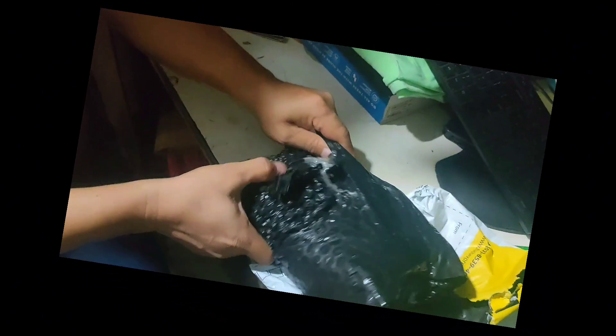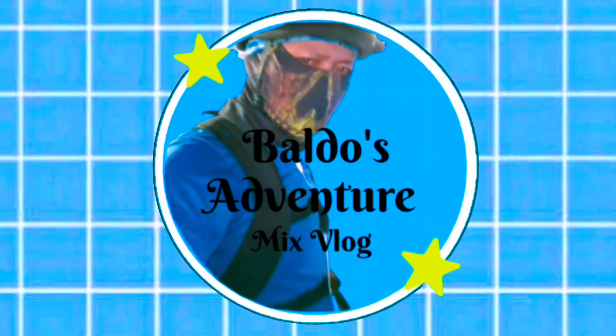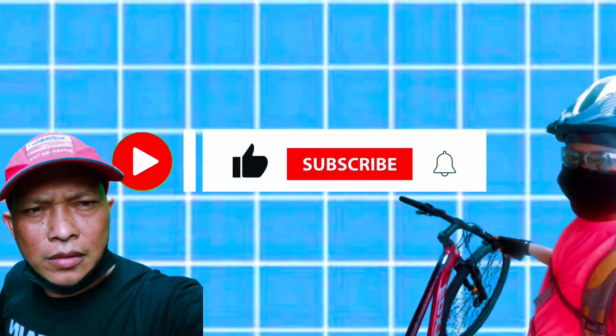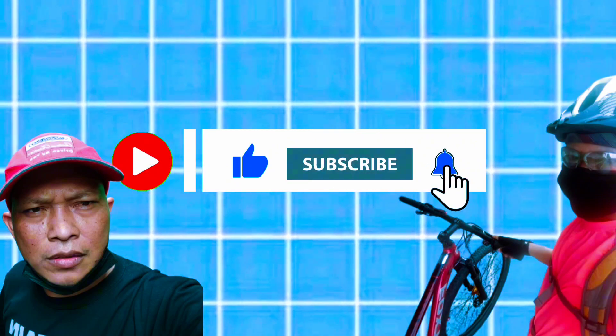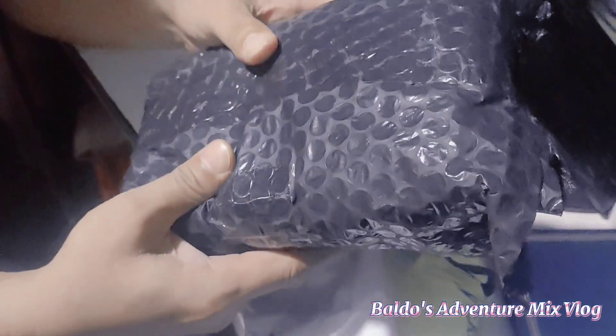What are you doing? Let's go! Wait. This is the last one. This is the plastic. So.